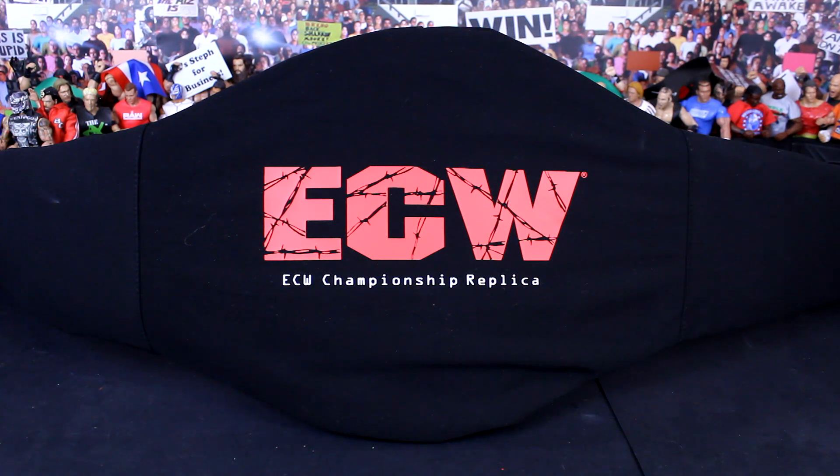I'll get it out of the package in a moment and show you what it's about, but before I do, make sure you like the video if you enjoyed. Subscribe to NLWFigs for more wrestling figure content, and comment down below: do you own a championship replica belt or not?